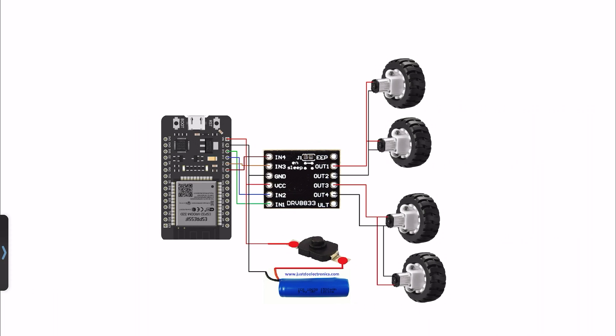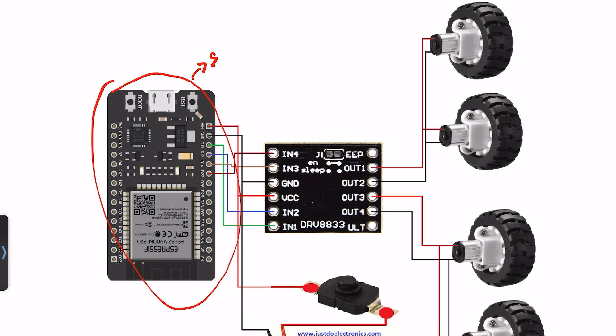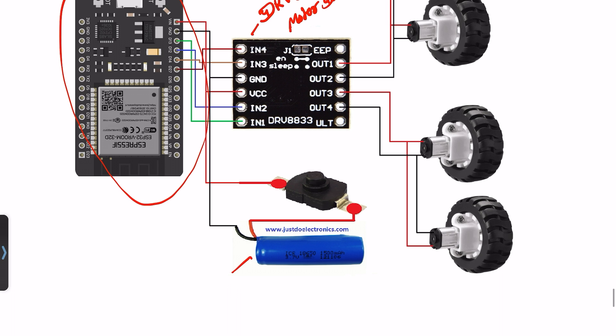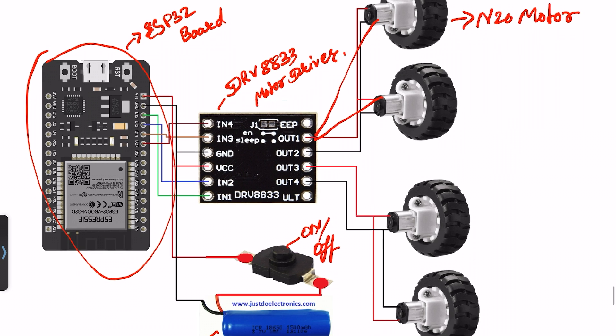Let's look at the circuit diagram. The main parts are the ESP32 microcontroller board and the motor driver, connected to pins D13, D12, D14, and D27. This is the DRV8833 motor driver. I use a 3.7V lithium-ion rechargeable battery, an on/off switch, and the N20 motors are connected to outputs 1, 2, 3, and 4.